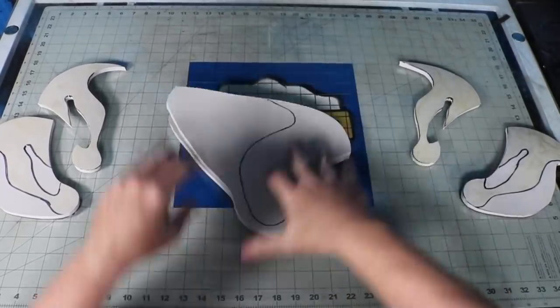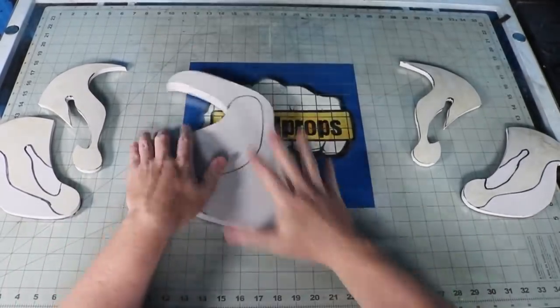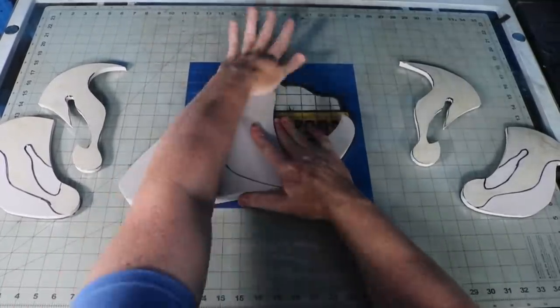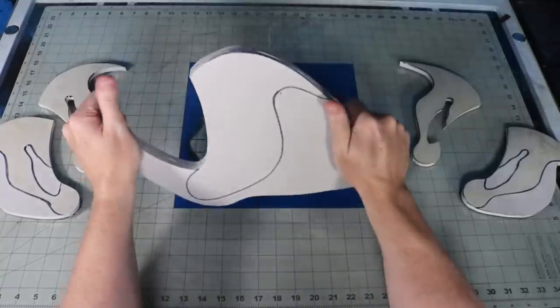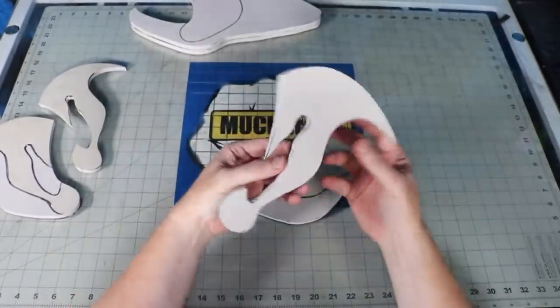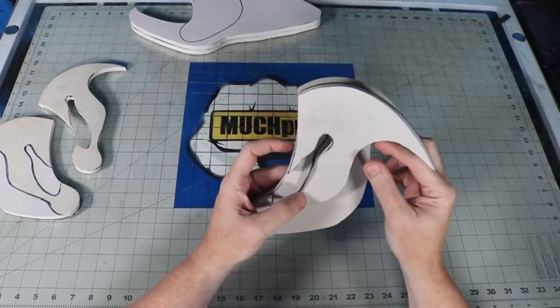I lay down a layer of contact cement and start tacking stuff together. To help with alignment, I went ahead and drew where the parts overlay each other. Since I'm going to make it look like it's a mounted fish, I'll build up the thickness on both sides but I'll only worry about detailing the front.